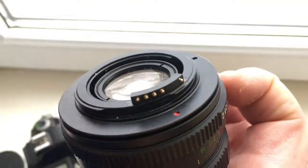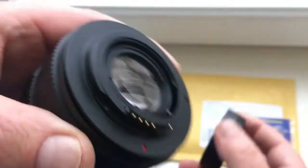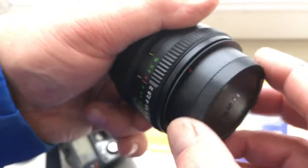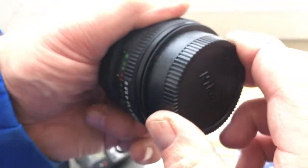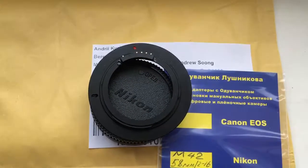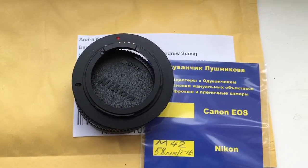The chip will work for a long, long time. Very carefully insert the rear cap. Now I am packaging your adapter with chip and sending it to you.